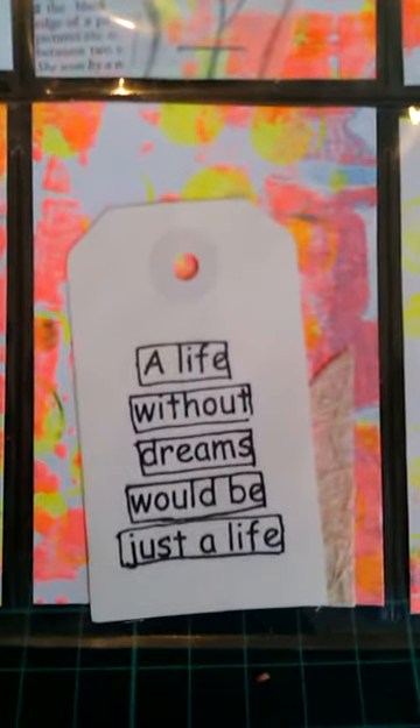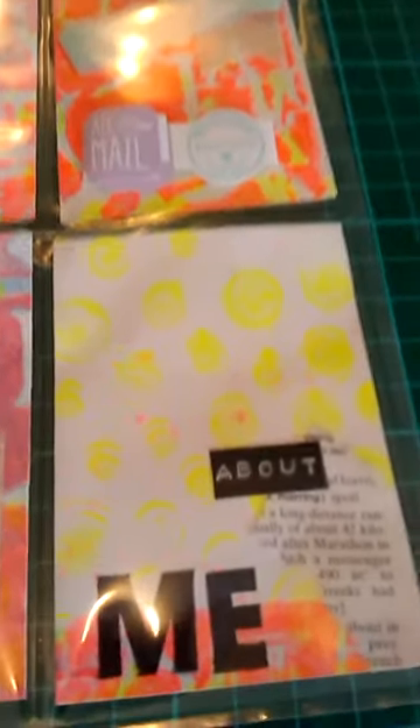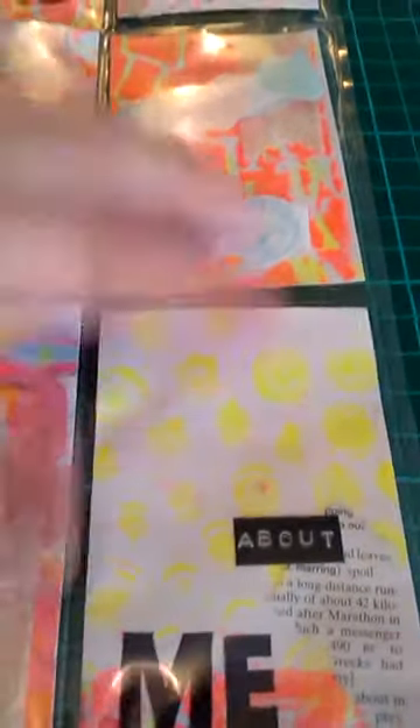In this pocket there are some little pieces of tape you peel off the back and stick on things - I got those from Kmart in Australia. This one's just some die cut tags. I did a quote tag: 'A life without dreams would be just a life.' Then in this pocket - I haven't printed it out yet, I just have to put it in the back - is the letter about me. So that's the first one.